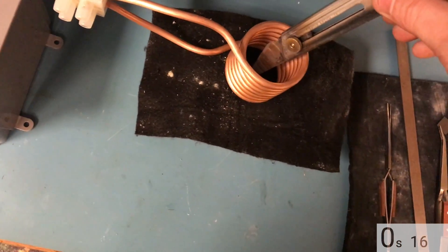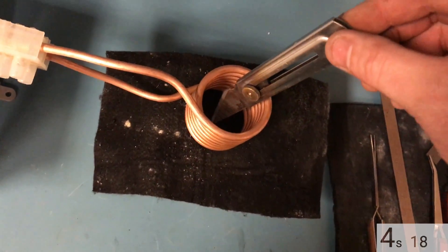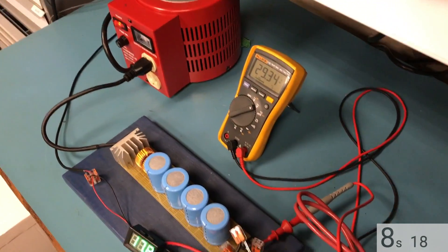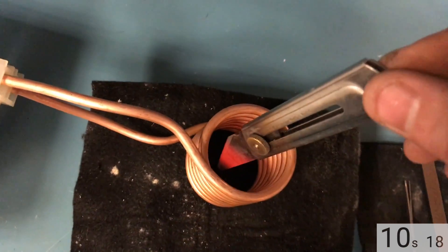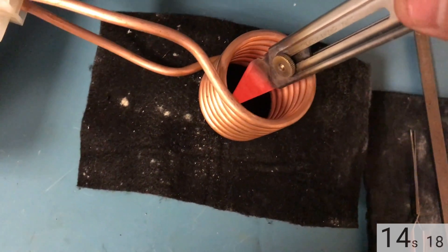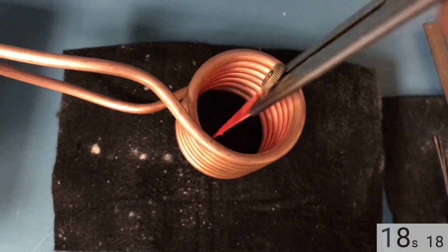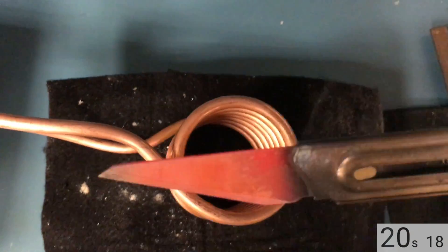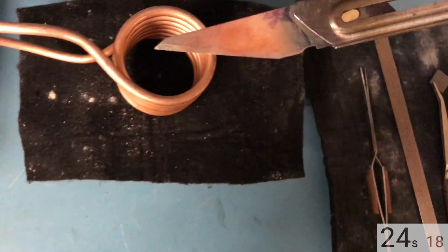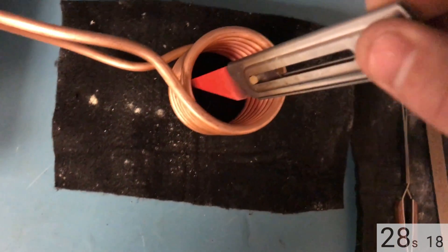Let's go ahead and take this knife — 18 amps with this knife here. You can hear the hum from the transformer, but you can see this heats up very, very quickly. I wish I had some stuff to cut through, as that seems to be popular on YouTube these days, but I'm not going to do that.